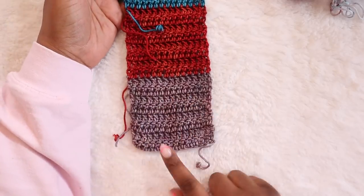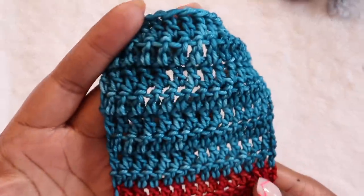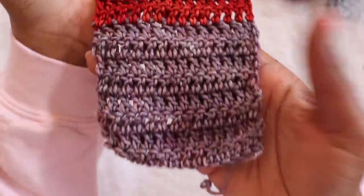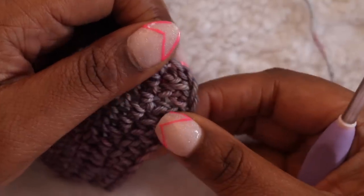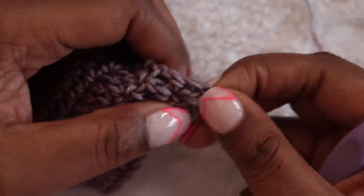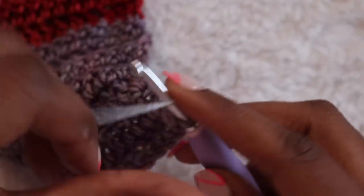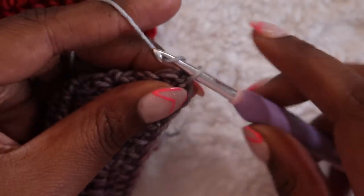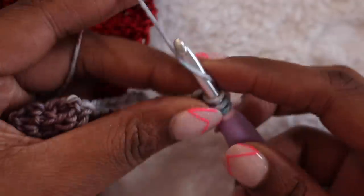Our first strip is now complete. We started in purple and worked our way up through red and then blue. This is a great place to weave in your ends before jumping into strip two. We'll begin strip two with the right side of strip one facing us, then grab our second color. Find the chain at the base of the first double crochet and insert your hook into that chain — you should be under two loops of the chain. Yarn over with your new color ensuring you have a long enough tail, and pull up the loop. Then chain 21.